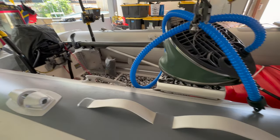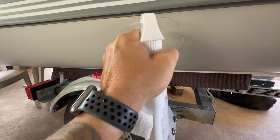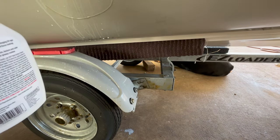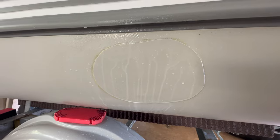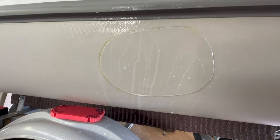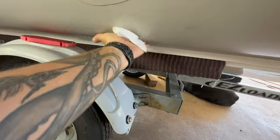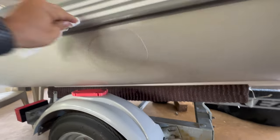I waited four days — now the moment of truth. Let's see if it's leaking. We look good! All right, so that's how you pop your boat getting fish, and this is how you repair your boat.